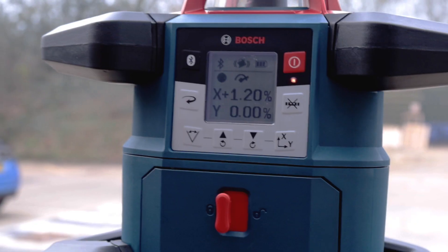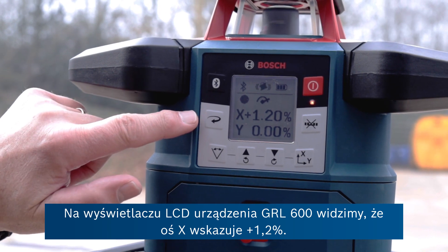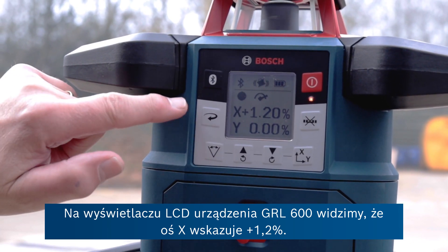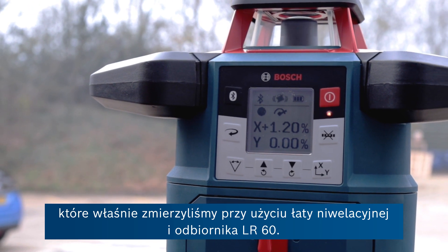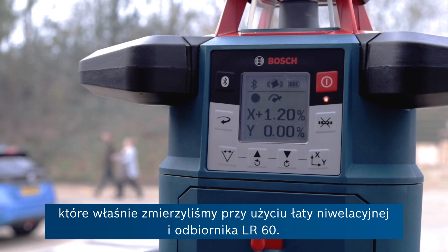We can take the unit away and walk back to the GRL to see what the reported angle was on the slope. On the LCD display of the GRL 600, the x-axis is reporting a plus 1.2%. That's the slope of this car park that we just measured in conjunction with a measuring pole and the LR60 receiver.